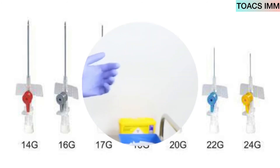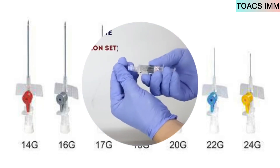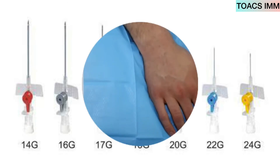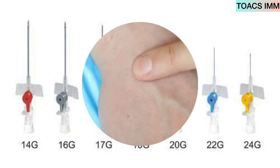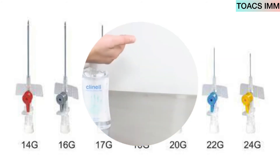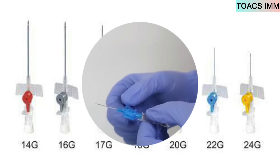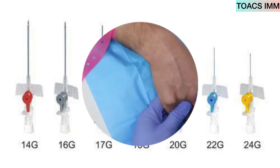Set up the equipment on the sterile field. Apply the tourniquet to the arm. Palpate the vein and select the most straight vein. Clean the site for 30 seconds and allow to dry. Wash hands with antiseptic solution. Prepare the vein and secure it below the insertion site.